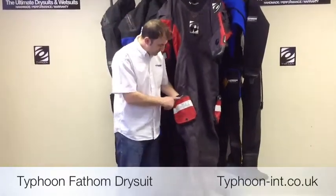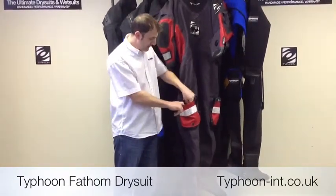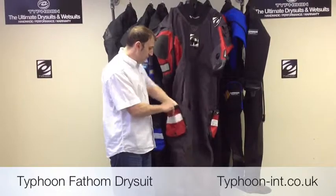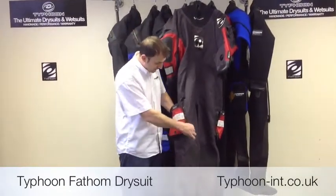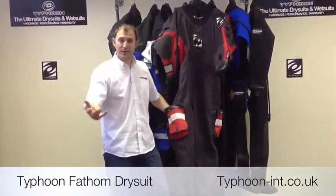As we move up, you'll notice we have two pockets on the suit. Firstly, you have a slate pocket on the outside which is complete with a D-ring — really good for putting slates in and attaching them so you don't lose them. You've also got a main pocket which is ideal for a backup mask, or if you use the bellows part of the pocket — which basically means unzip the bottom and it makes the pocket a lot bigger — you can put something like an SMB in there.